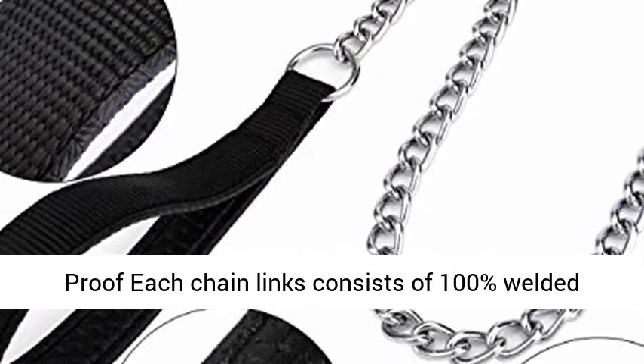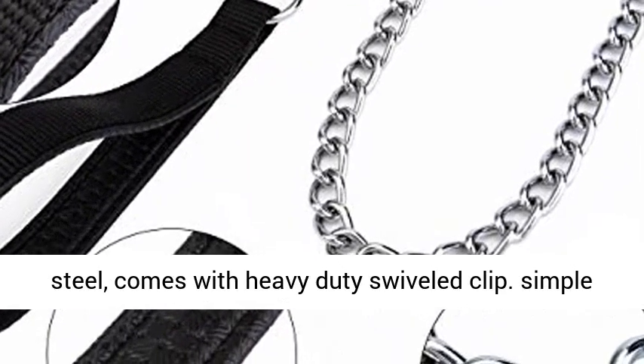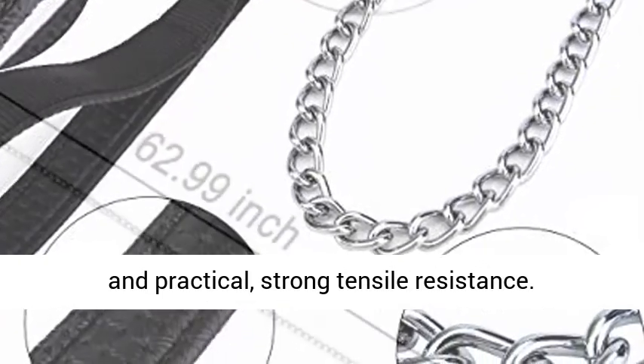Durable and chew-proof — each chain link consists of 100% welded steel. Comes with a heavy-duty swiveled clip. Simple and practical with strong tensile resistance.